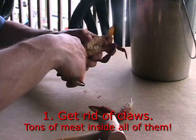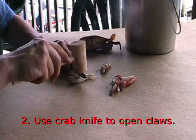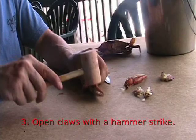Step 1: Get rid of the claws — there'll be tons of great crab meat inside all of them. Step 2: Use a crab knife and a hammer to open the forearms of the claw. Step 3: Open the claws with a gentle hammer strike.